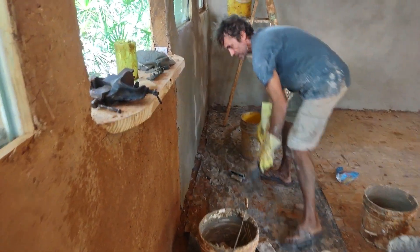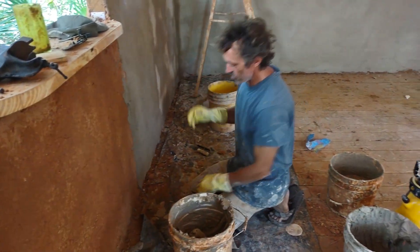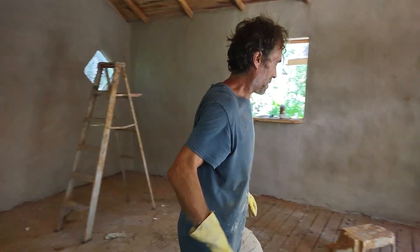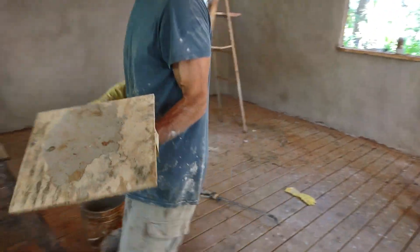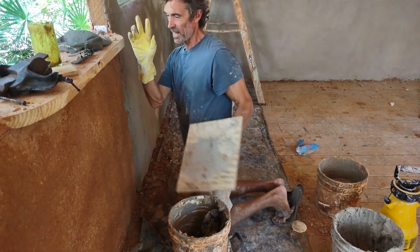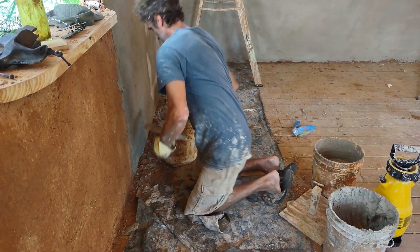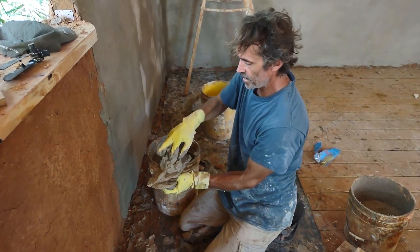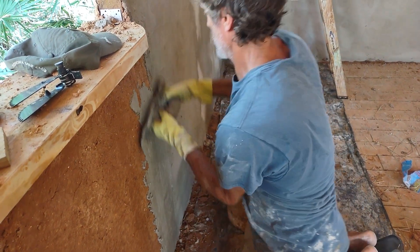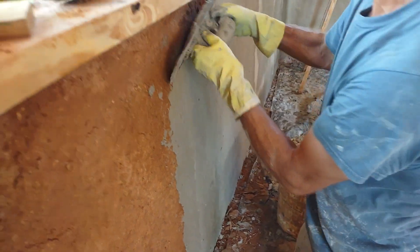It's nice to have knee pads and gloves. I've got a bit of an injured thumb so I'm doing it a little differently than normal. I normally would use a hawk — you put the plaster on the hawk and scoop it from there. But since I have an injured hand, I'm just using my left hand, basically just taking some of the plaster, putting it right on the trowel, and going up on it about an eighth of an inch thick or so.